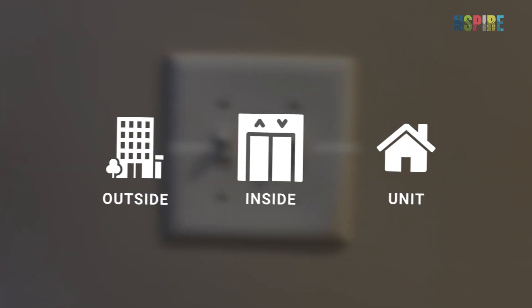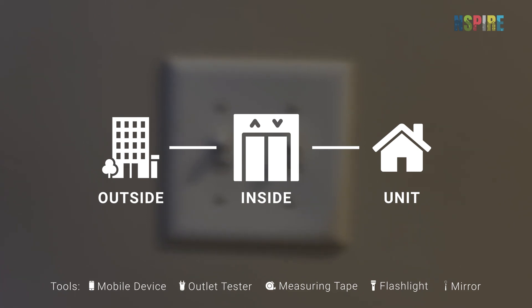While conducting INSPIRE inspections, look for outlets, switches, and electrical conductors throughout the outside, inside, and unit inspectable areas.